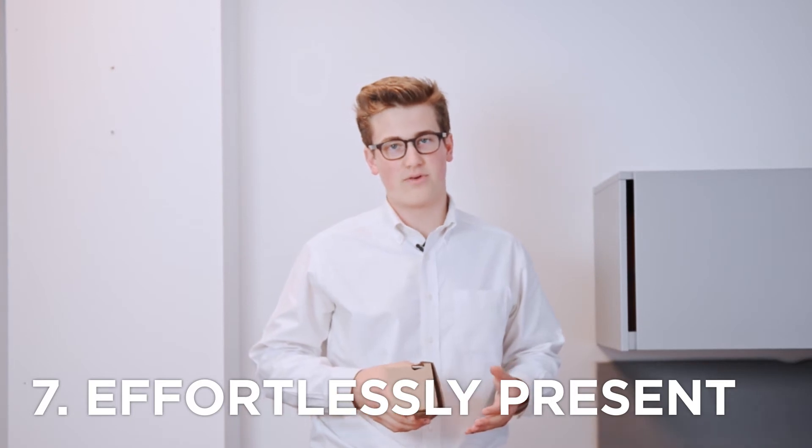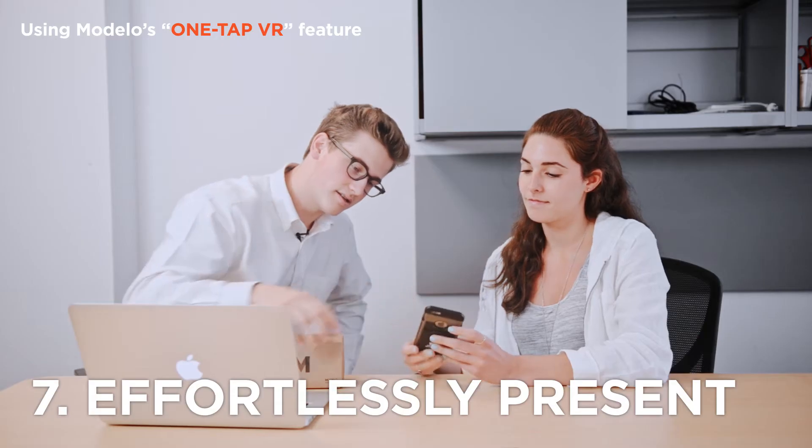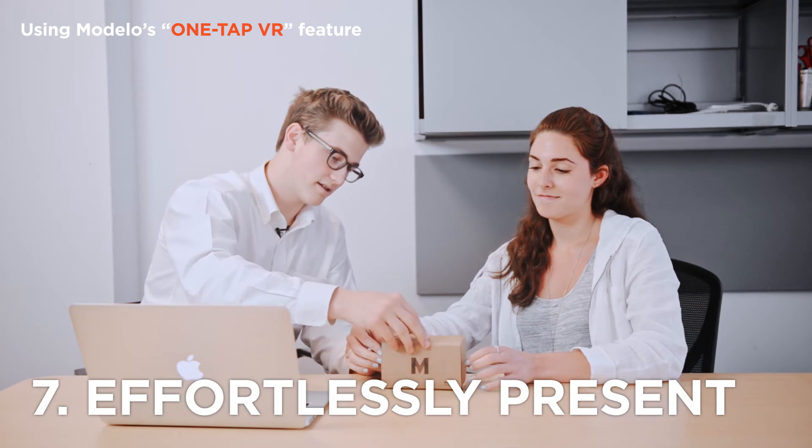Reason number seven: you want to impress but not overwhelm your clients. That's why a Google Cardboard is great — they're very easy to hand out and will give your clients a great VR experience with little effort on your part.